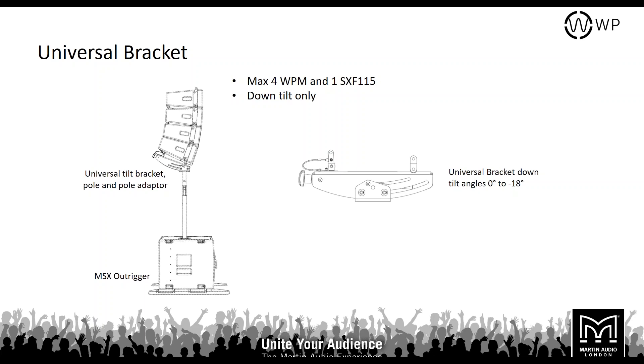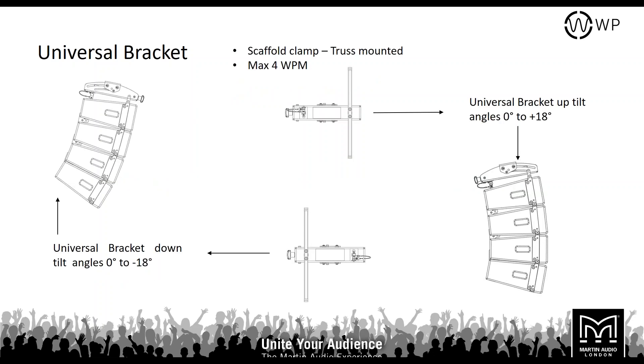Using an MSX outrigger with an SXF115 subwoofer, with poles screwed into the plate on top and a pole mount assembly, you can deploy four WPMs as a pole-mounted system with between 0 and minus 18 degrees of down tilt. You can also use a universal bracket to fly up to 4 WPM from scaff or truss. Notably, you can swap the bar and linking point on the universal bracket — this gives a range of 0 to minus 18 degrees, or if swapped, 0 to plus 18 degrees.